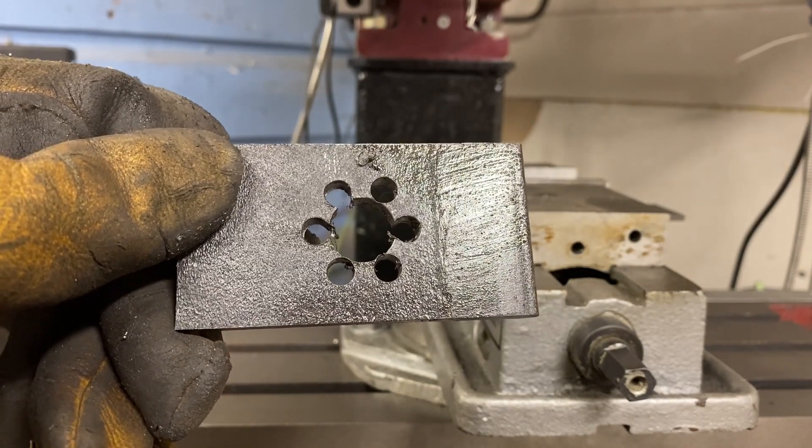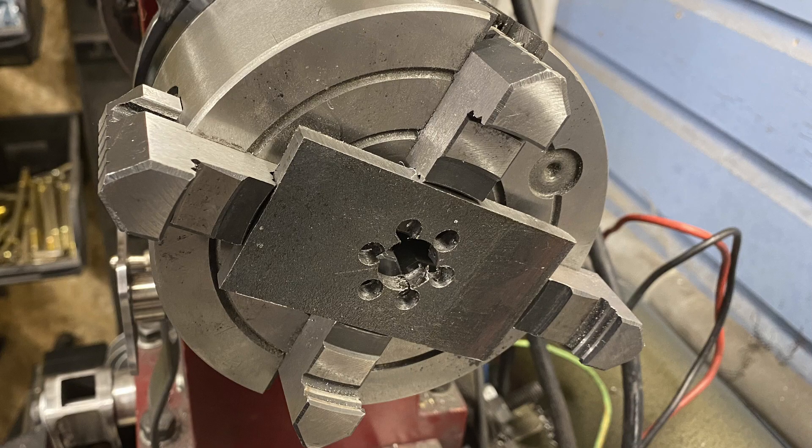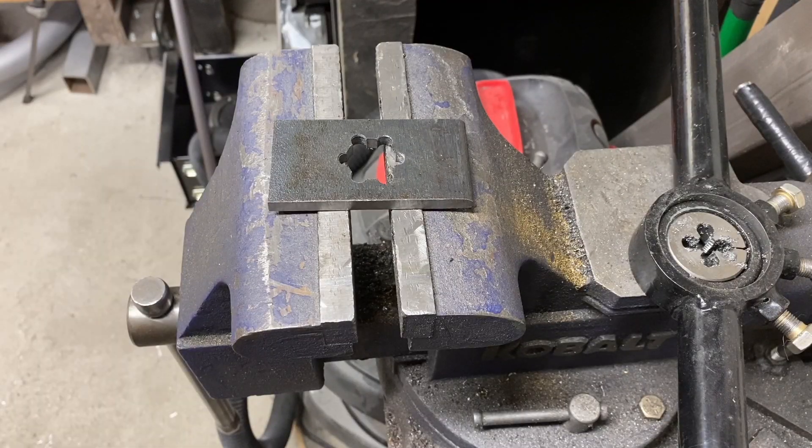Now I just have to chuck it up into the four jaw chuck and open the hole up. I would have shot some video of the next part of this project, but it would have been boring and who wants to see that? Now that I have it all bored out, all I have to do is put it in the vise, take a file to it and make each of those splines flat.